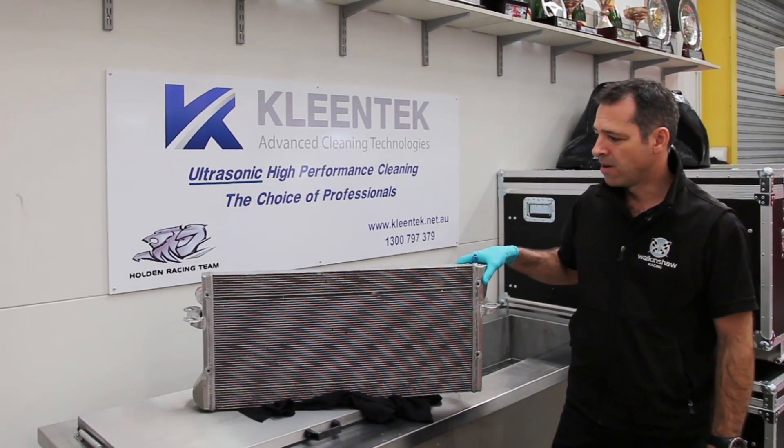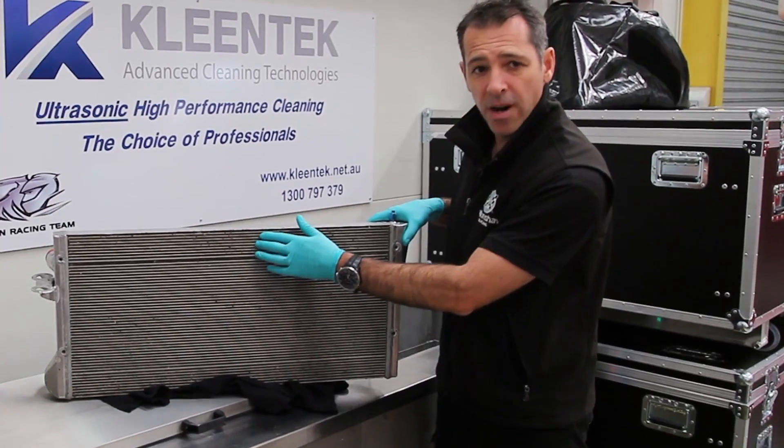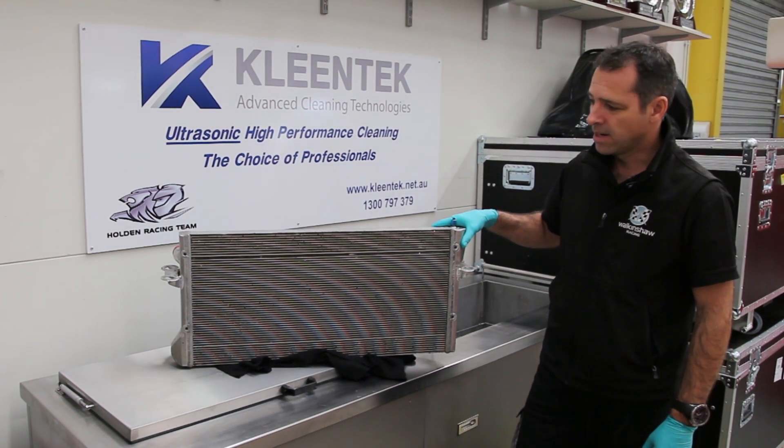What we have here is the radiator out of the Holden Racing Team Car 2. As you can see, it's got a lot of stones and rubber built up inside the fins of the radiator. We're going to put it in the Cleantech ultrasonic cleaner and get it nice and clean again.